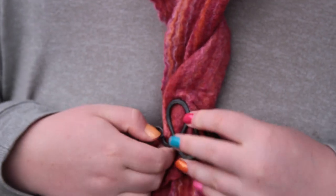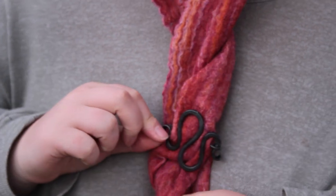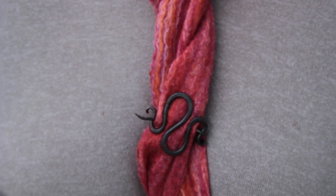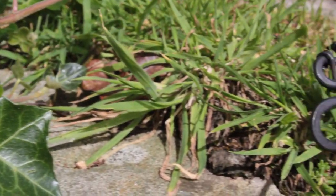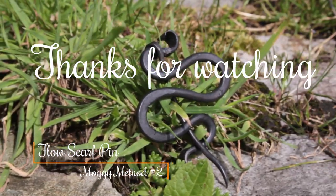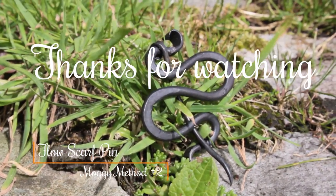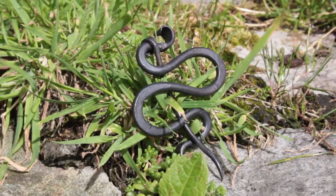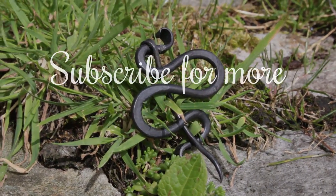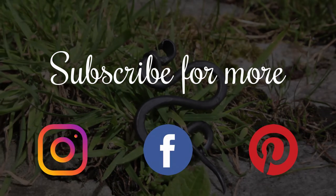Here's the finished scarf pin. I recommend using this in chunky knit fabrics, scarves, or cardigans. Thanks for watching and for joining us for the second Moggy Method. If you like these, they are available on my Etsy shop, or you can follow my social media and find out what new products are available there.